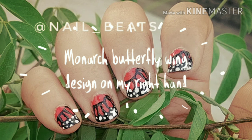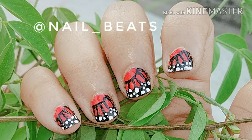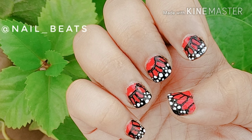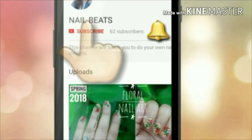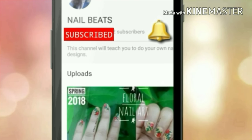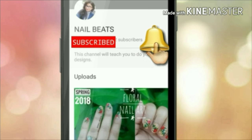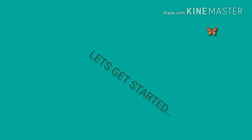Today I'll be doing Monarch butterfly wing design nail art on my right hand. I'll be painting my right hand nails with my left hand. It is going to be difficult since I'm a right-handed person, but let's see how it goes. Hi friends, if you're new to my channel, hit the subscribe button and bell icon to never miss another update from Nailbeads. Without any further ado, let's start it.